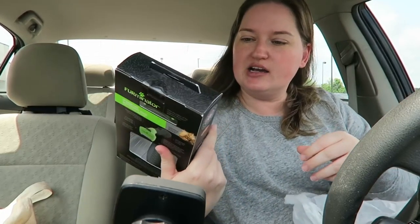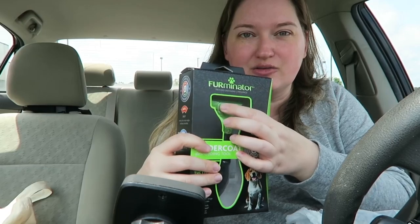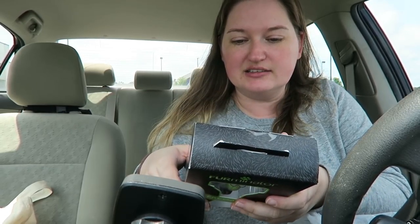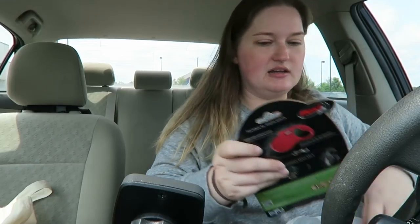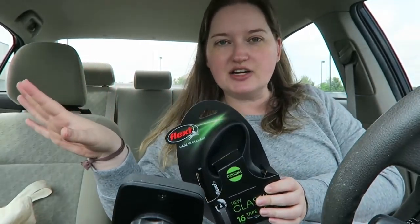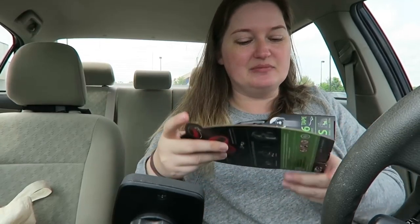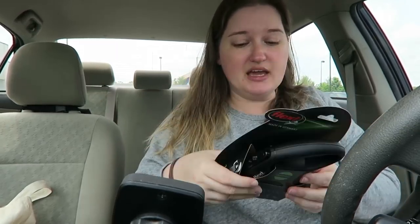I got a Furminator - I had an old school one without the retractable feature, but it was time for an upgrade after a picking session with Doyle's fluff. I also got him a new retractable leash. I know there's controversy about retractable leashes, but this works well for me and Doyle - I've never had an issue.